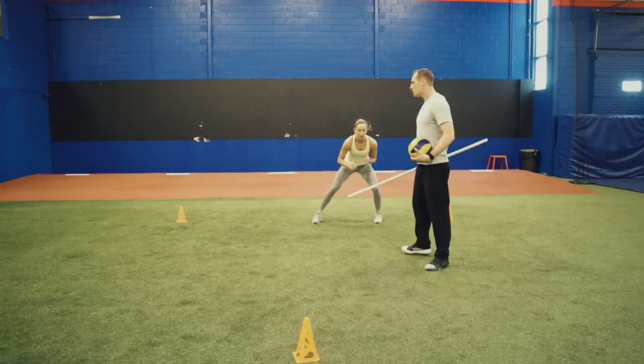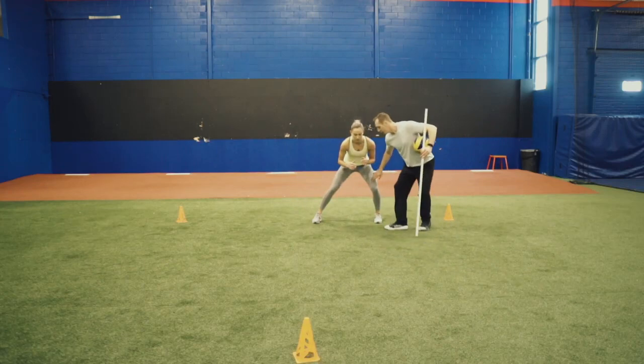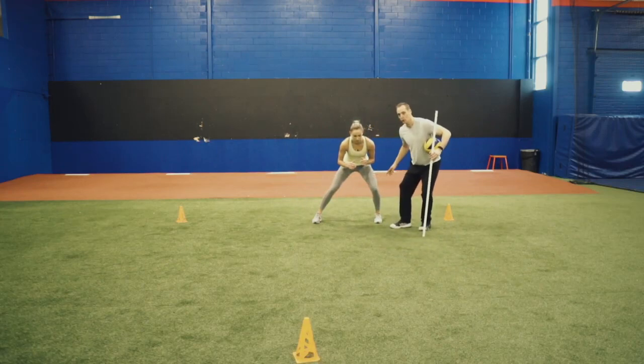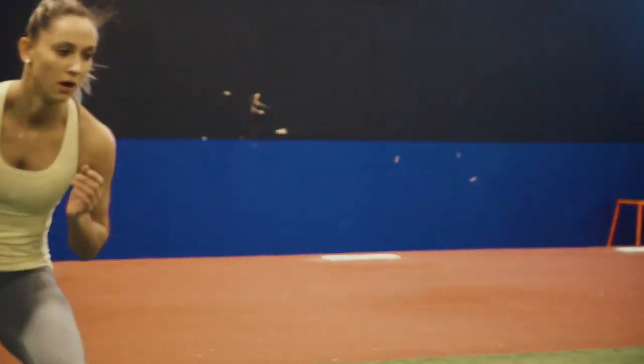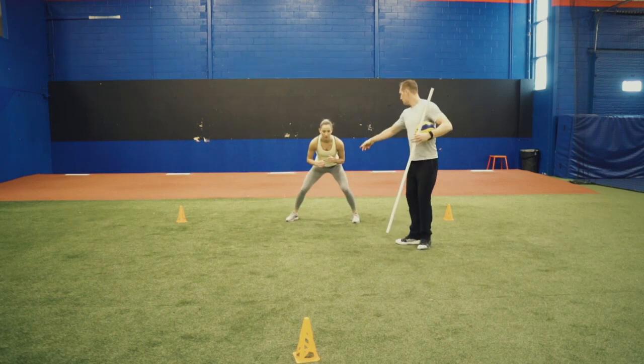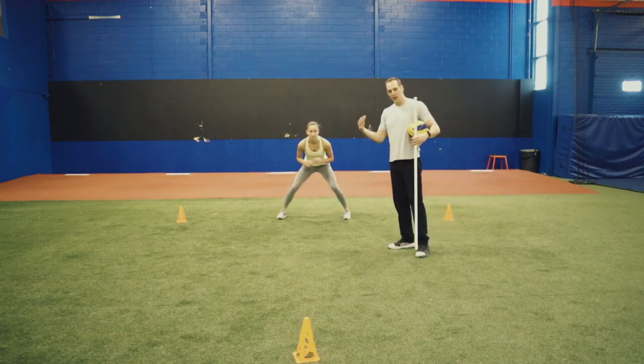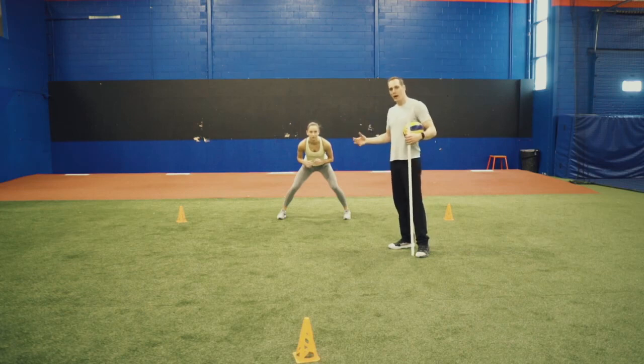Freeze for a second. When Sophie's moving that way, she's driving off her left leg — she should feel that left glute go. Drive that way, go around, come back. If she's going this way, the right leg or the right glutes produce the power. We do anywhere like four figure eights and then rest, four figure eights and then rest.